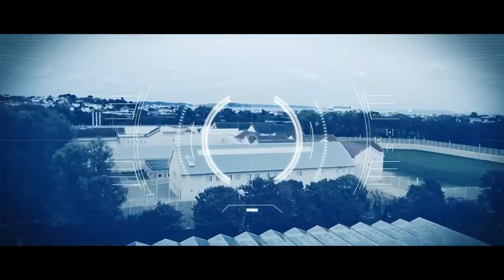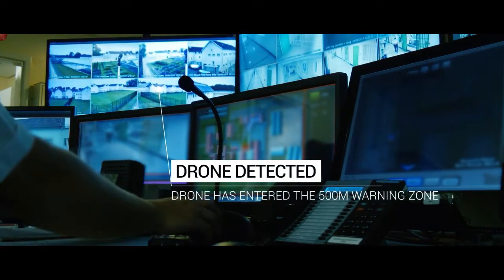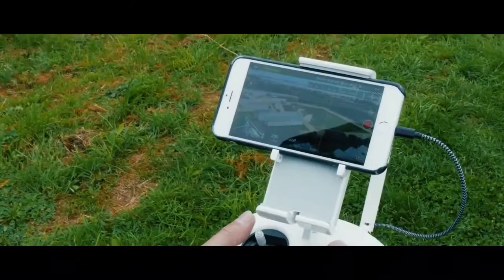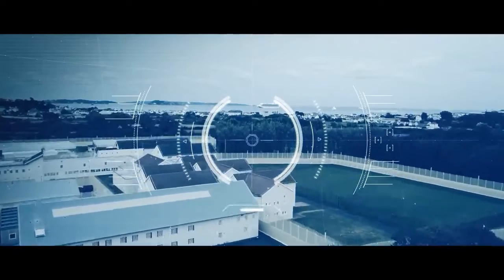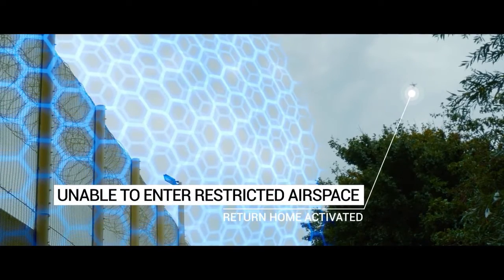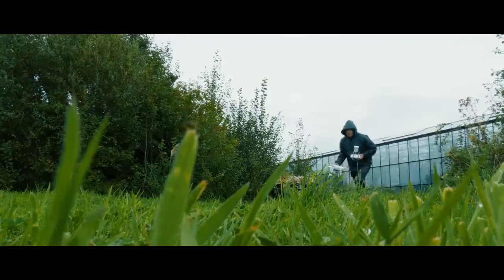SkyFence can also capture a drone mid-flight using a net. It is designed for use in a variety of settings including critical infrastructure facilities, airports, military installations, and other sensitive areas. By providing an effective and reliable means of detecting and neutralizing drones, SkyFence can help prevent unauthorized surveillance, smuggling, and other illicit activities carried out using drones.